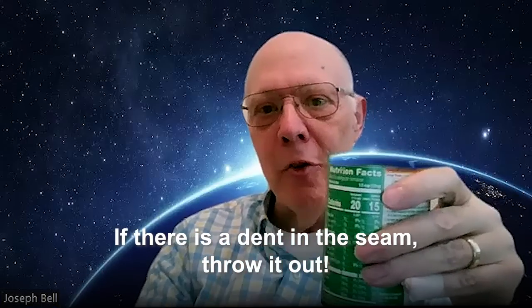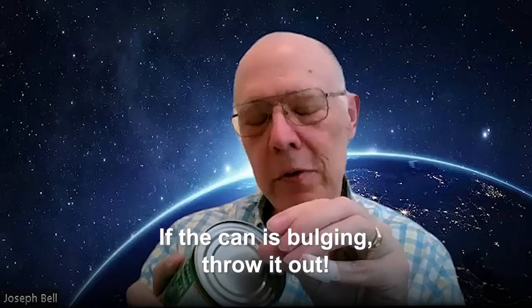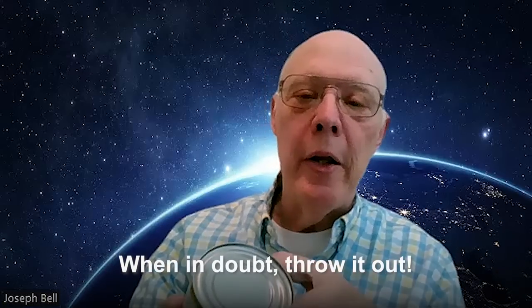If you can see that a seam is a little bit stressed, you don't want to take risks with it. A seam is kind of crimped like this, and if the seam has been dented, then for just a microsecond when it was dented, the seam can open and close. That could be enough in principle to allow a contaminant to get inside the can, and you've now got a contaminated product. If on the top or the bottom of the can there's any bulging whatsoever, any at all, throw it out. It is not worth it.